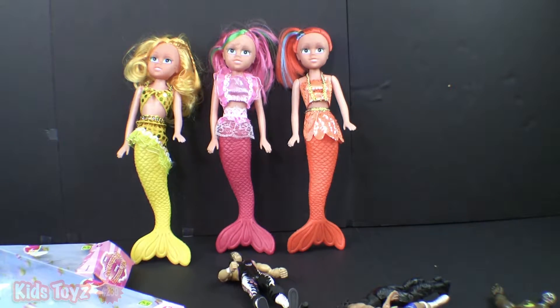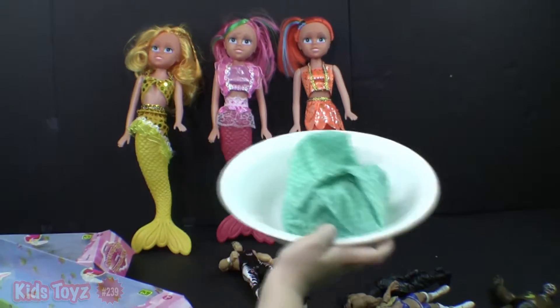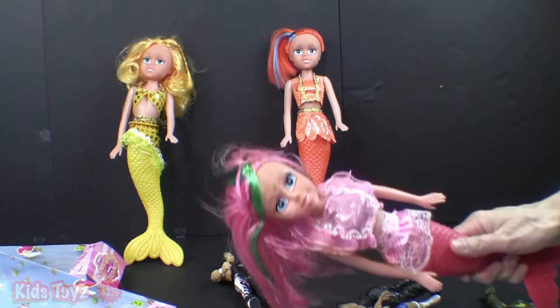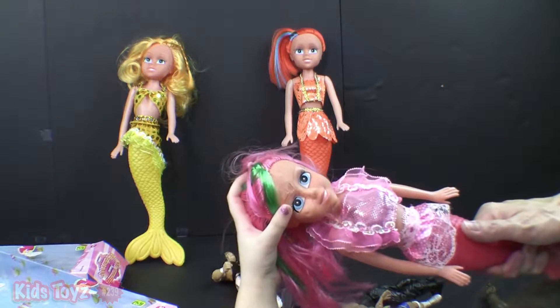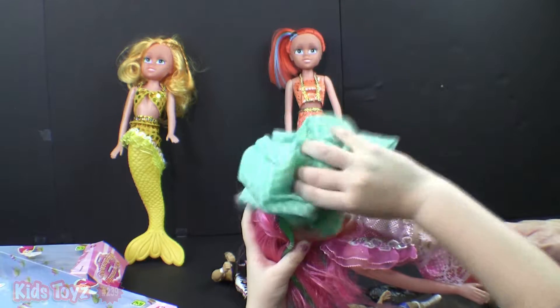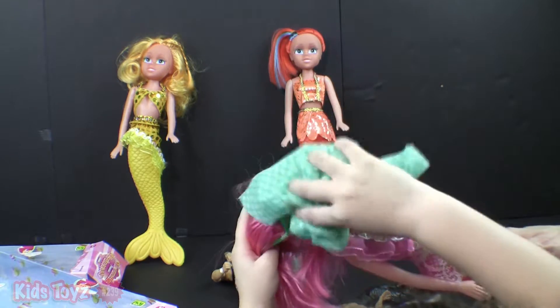We've got some wrestlers coming in. Water! Did you want to wash your face? Okay, for washing her face. I'll hold her and you can wash her face. I think it might just be the way the plastic is. I just want to be... Okay, that's very nice.